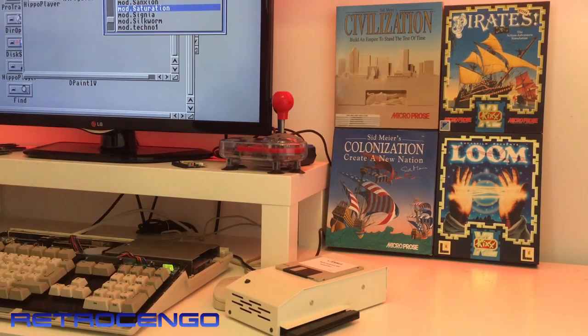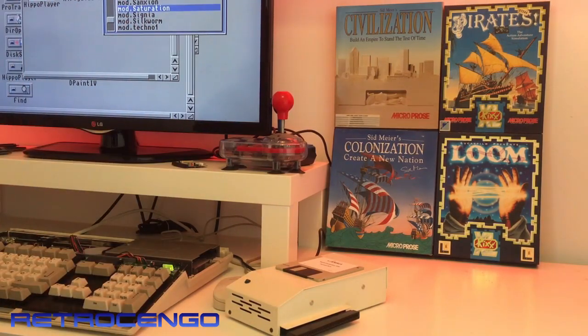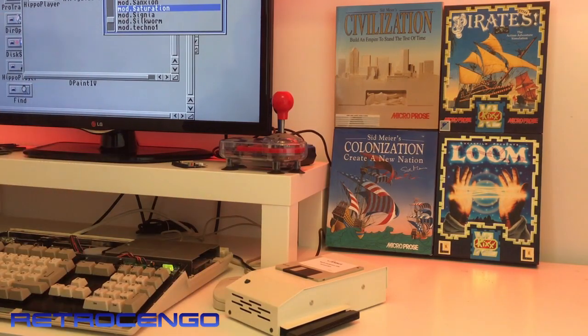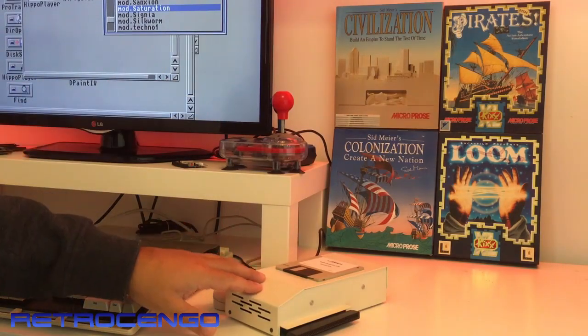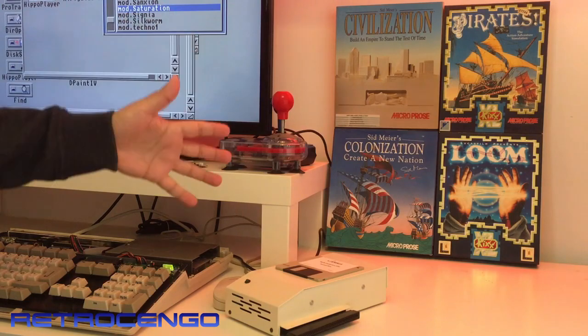I just want to have them on my YouTube channel and share them with you guys. On my Facebook page — Commodore 64 Dash Amiga Retro Django — come on in and join. I'll add everybody if you have retro love in you, you're welcome.